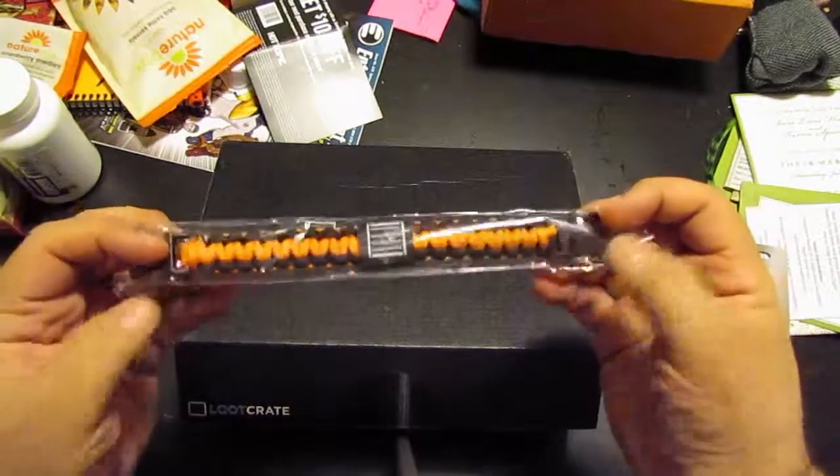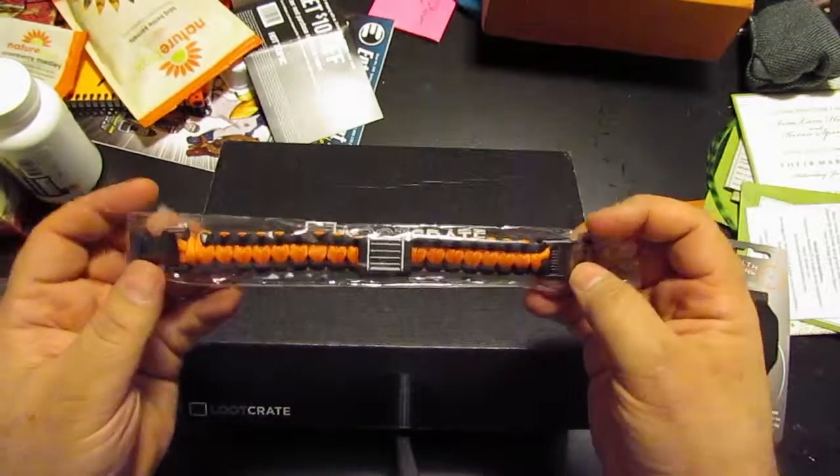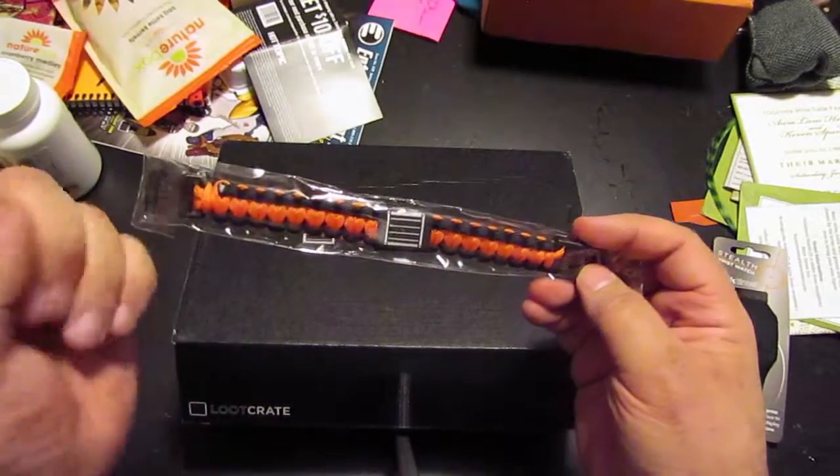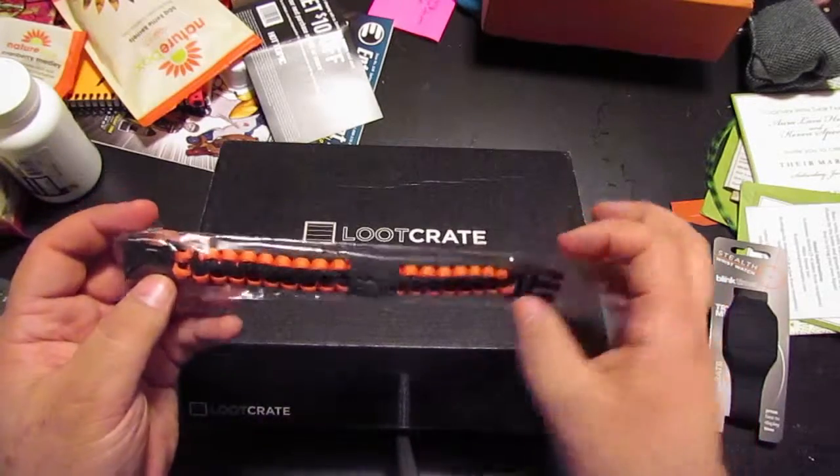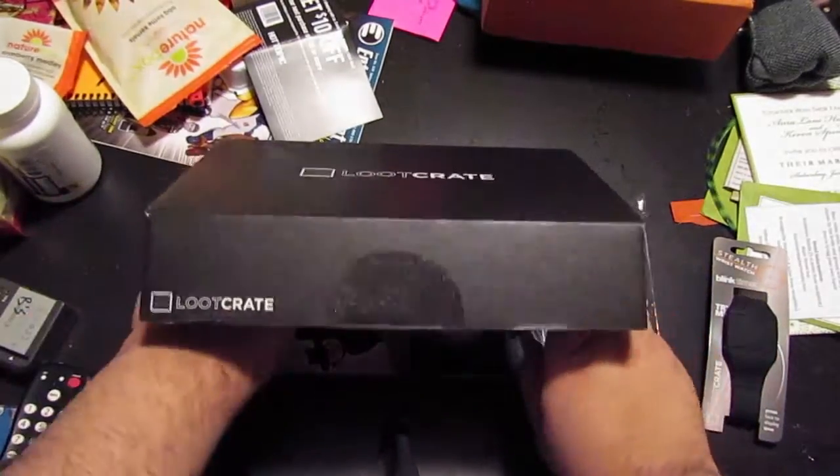Loot Crate exclusive — looks like one of those parachute cord bracelets. The parachute cord — you could probably assemble it and use it to do stuff. Let's see if I can find the box here for this bad boy.